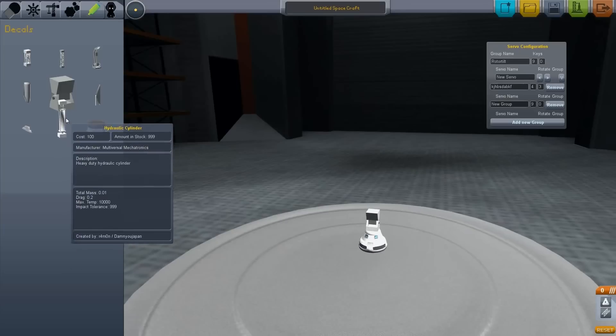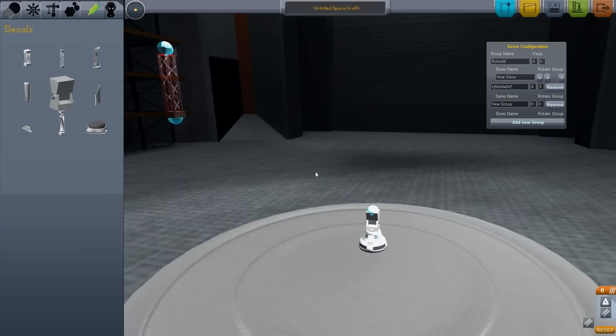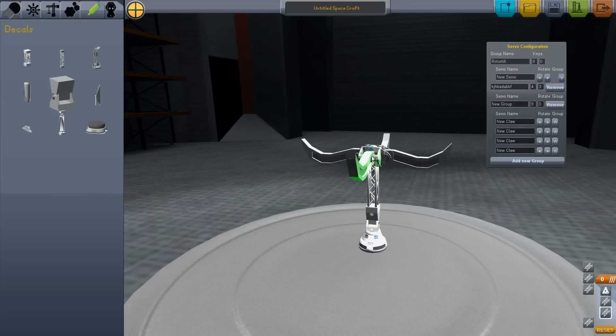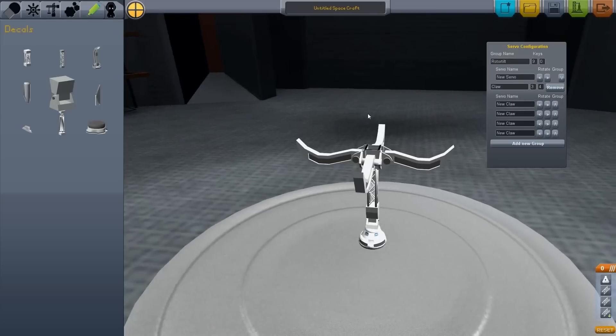Let's do something dumb. That will be our claw group, and it will operate on keys 3 and 4. And this is just dumb, I'll remove that. And launch.